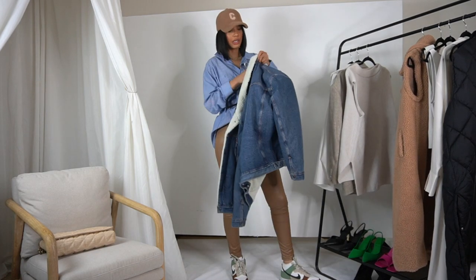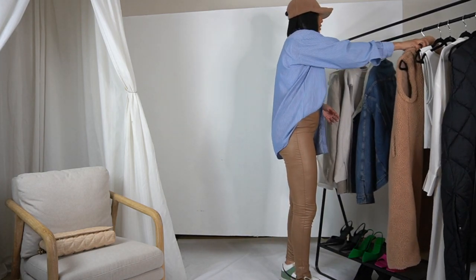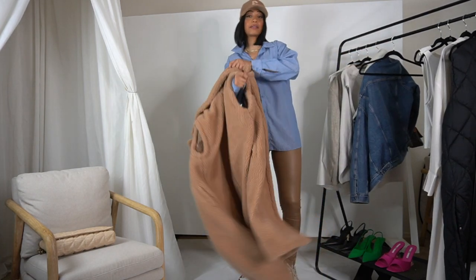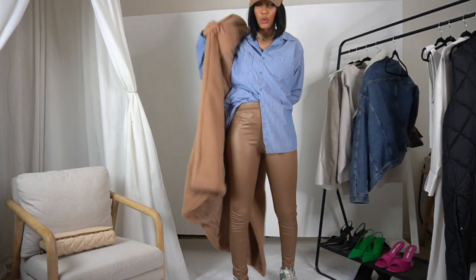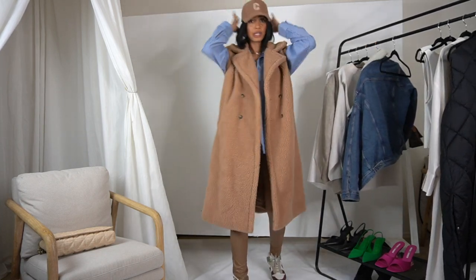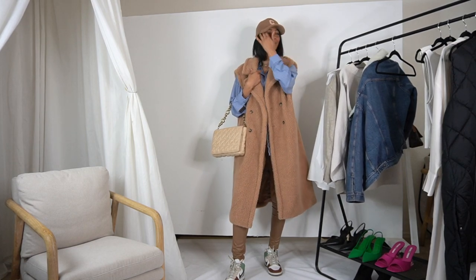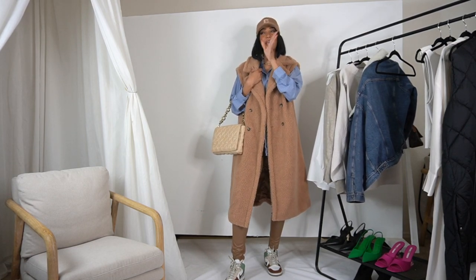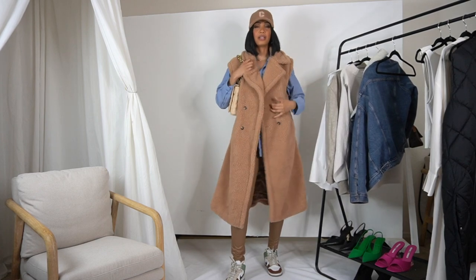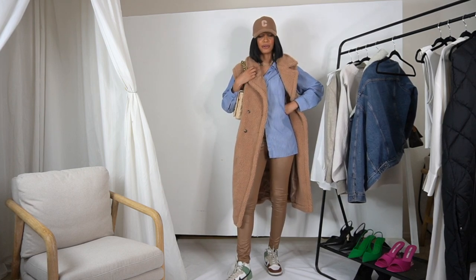So this is a Levi's denim jacket — you could definitely throw this on. I love layering, but right now it is too hot out here for a jacket, so I just wanted to give y'all some options in case you live in a colder climate. I also have this sleeveless jacket from Boohoo that I haven't really featured on my channel. It's going to give you a little warmth; if it's in the 50s you could get away with it since it's sleeveless.